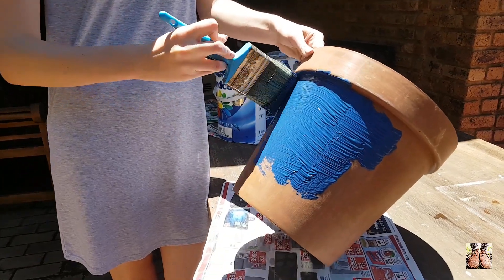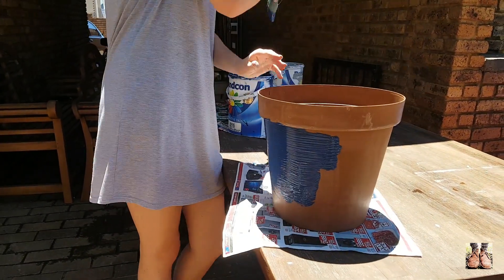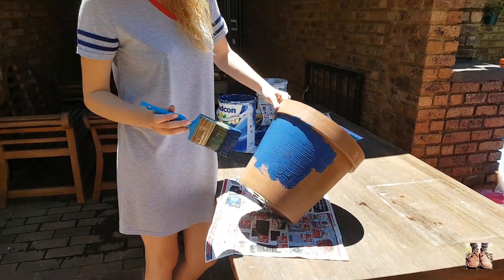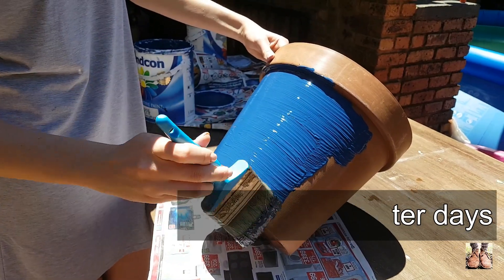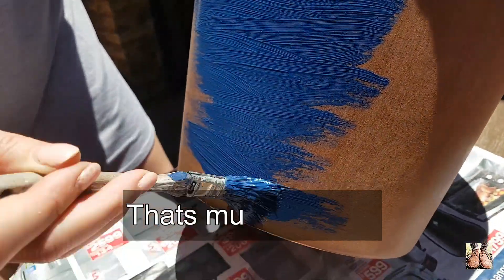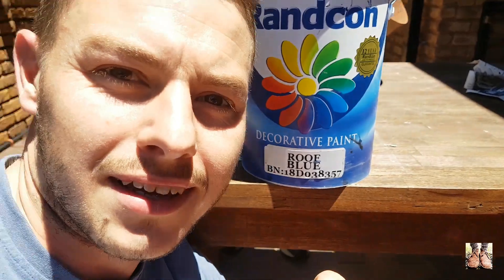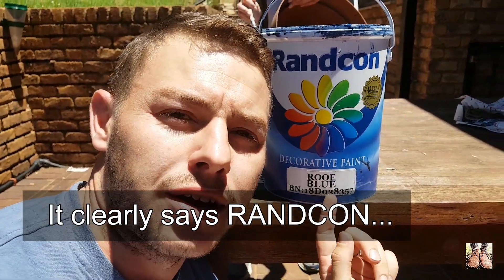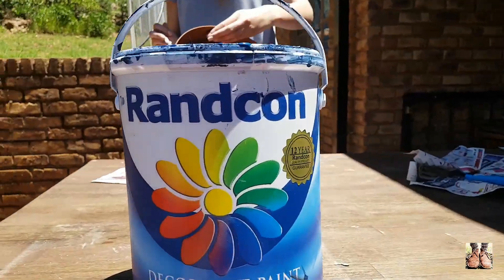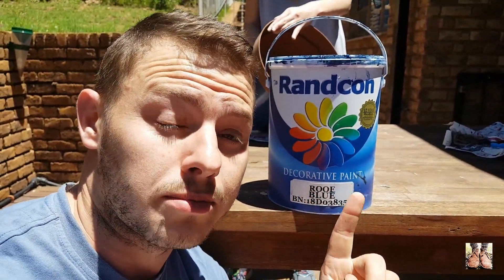Now we've started painting the pot — you can use any color that you like. We've got this navy blue, which is old paint left from painting the house about six months ago, and my wife is doing this for me — she's doing great. It's a quite thick coat, going for a one-coat approach. The paint I've got is a Plaskon roof blue. I don't know why they call it roof paint — the only reason I'm mentioning it is because it should be fine outdoors since it's meant for a roof.